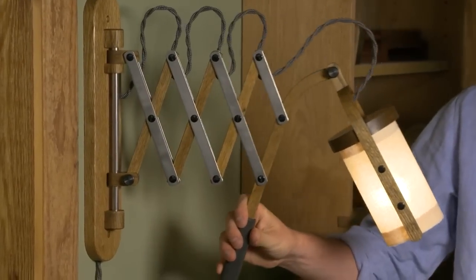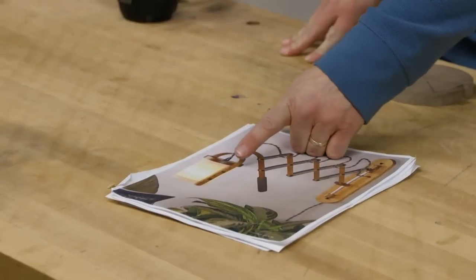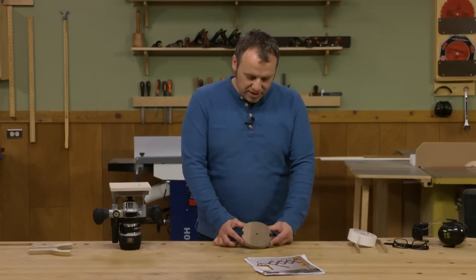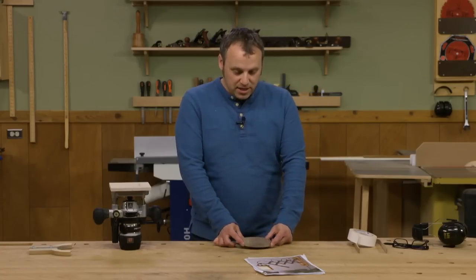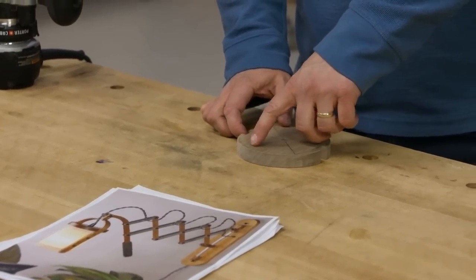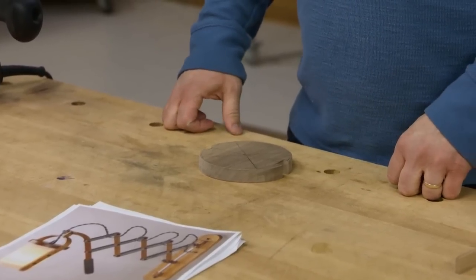I'm working on making one of these scissor arm lamps that we featured in Woodsmith Magazine as a Christmas gift for my son. I'm to the part where I'm making the bracket that holds a custom-made lampshade. What I need is a plate for the bracket — I need to cut a groove on the inside face of it that's going to hold the top part of that lampshade and give it a more seamless connection.